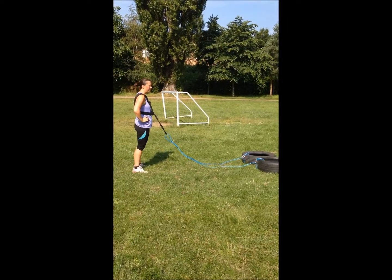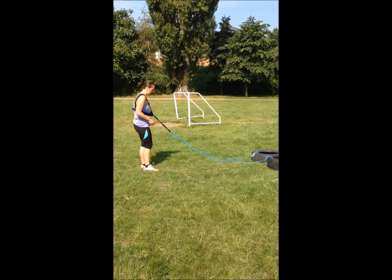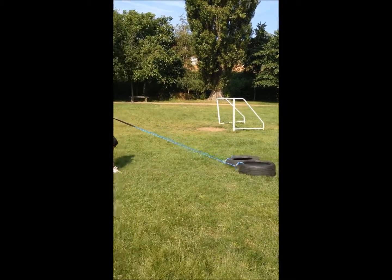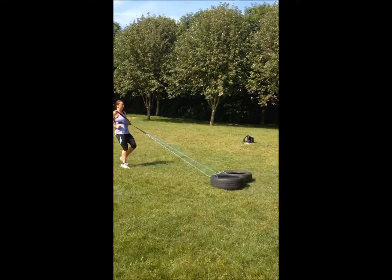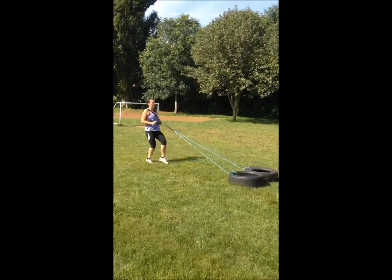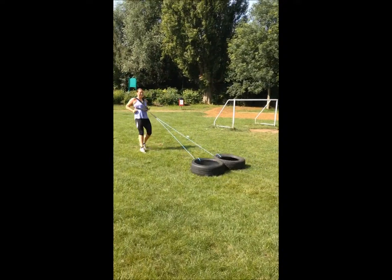So two tires. Last one. Ready? Hold it. And away you go. Lean back into it. Drop those hips. Work those thighs. Good work. Push, push, push — all the way to the end. Get to that goal. Get those tires level with that goal.